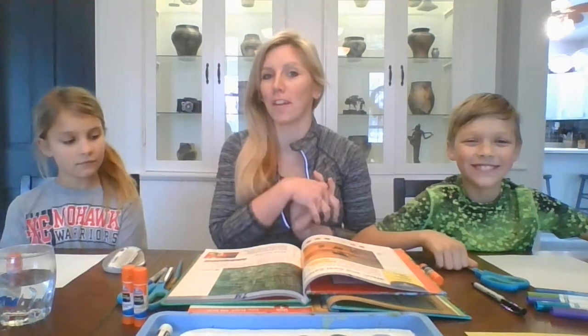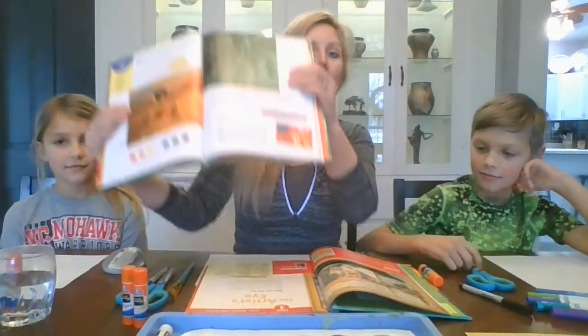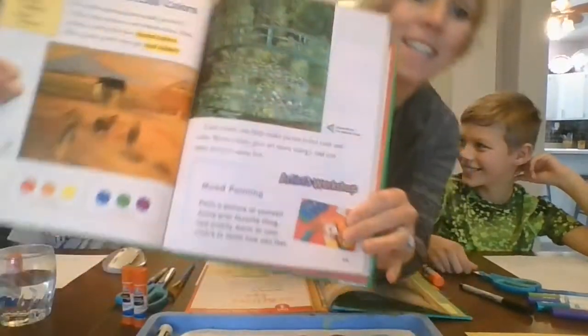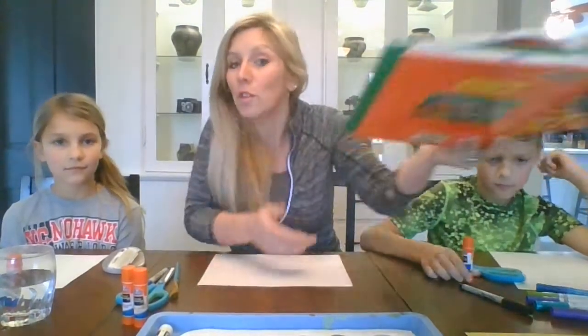Hey guys, welcome back. We've got another Art From Home with Mrs. Wood and my kiddos are here to help me. This week in art, we're going to look at French Impressionism, which was a time when artists like Claude Monet made paintings showing light and the way that sunlight showed on different things in nature. He especially made lots and lots of paintings — over 250 paintings — of his water garden with water lilies.